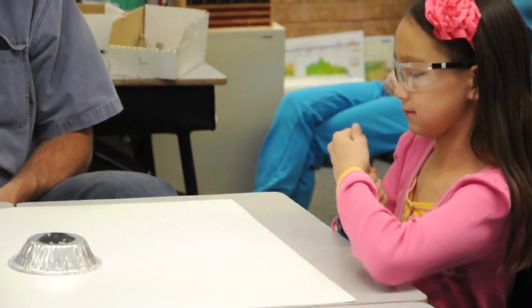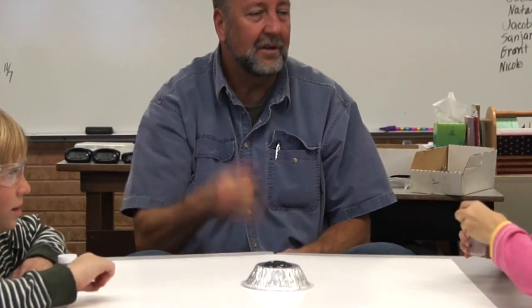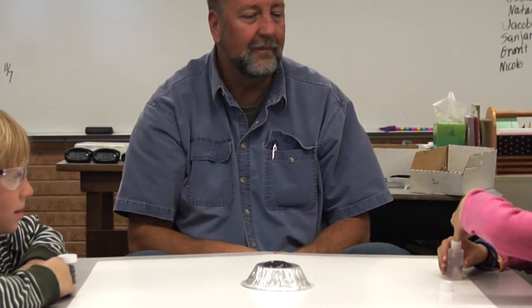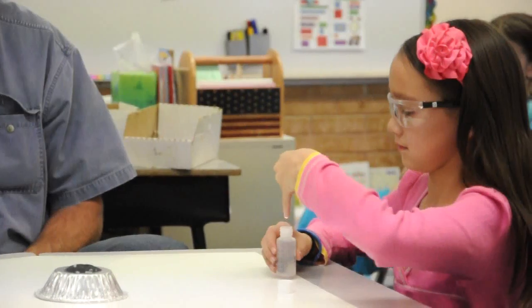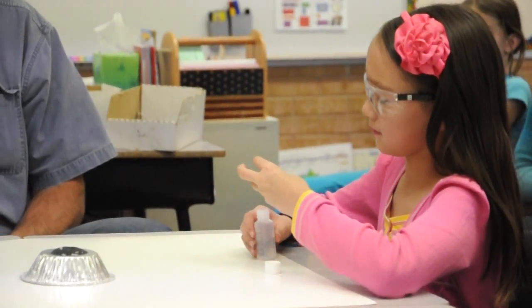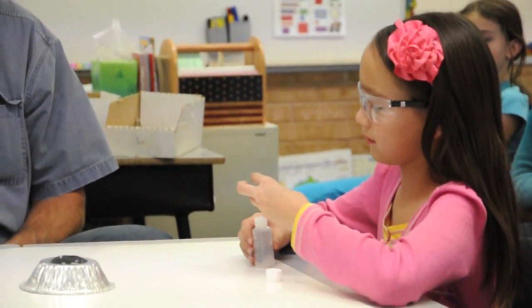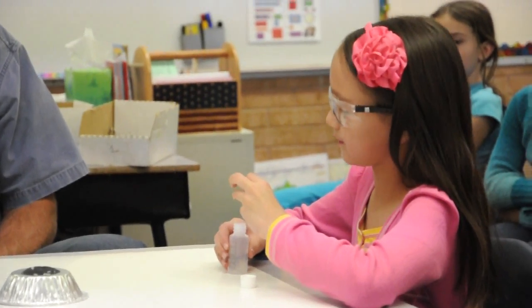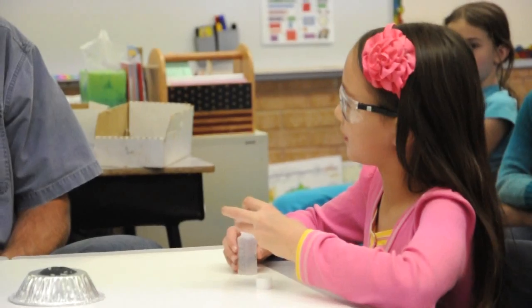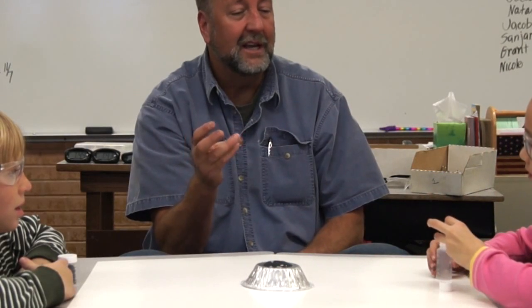I'd like you to hold your little finger up, put your little finger in the bottle, and pull it back out. Rub it with your thumb like this. Is that a liquid, a solid, or a gas? It's a liquid. Is it clear or does it have a color? It's clear. Is it slippery or is it watery? Slippery.